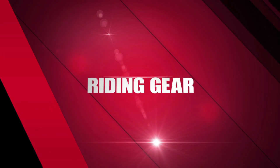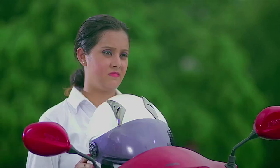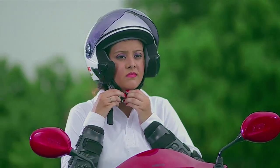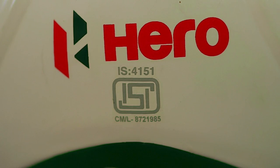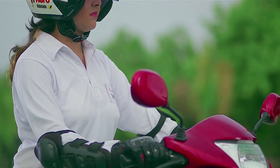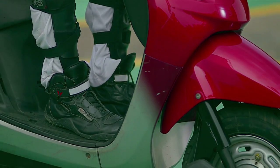Riding Gear. Riding gear is extremely important for the protection of a two-wheeler rider. Always ride with a helmet properly strapped and insist on a helmet for your pillion rider as well. Your ISI certified helmet should be of an appropriate size and preferably bright in colour. A full mask helmet provides better protection. We suggest wearing a full sleeve shirt, trousers, leather gloves and shoes while riding.